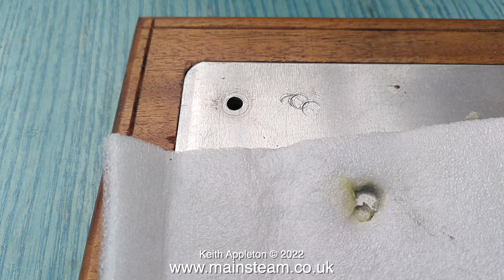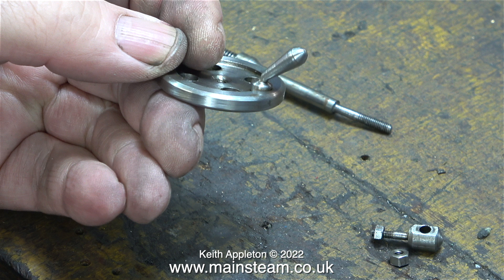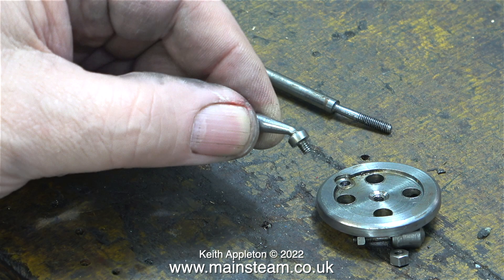I spoke to the new owner and requested the return of the parts that were damaged so I could repair them. Sure enough, a few days later, these parts arrived in a jiffy bag. I sold this Stuart triple expansion engine as a rebuild project — I just didn't think that I would be the one that started the project rolling. Here are the parts in question. You can see the handle is bent and the main shaft is also bent.